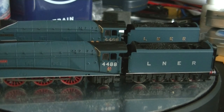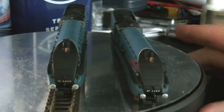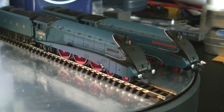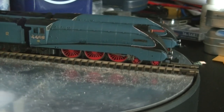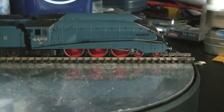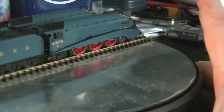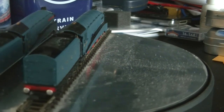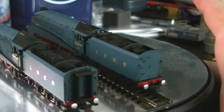Looking at them side by side, both are excellent looking models. I've been running Union of South Africa on the layout, as Mallard didn't want to play ball. Union of South Africa has had a run on Moresdale, my smaller winter layout, as Moreside is still under cosmetic repairs ahead of magazine appearances later this year.